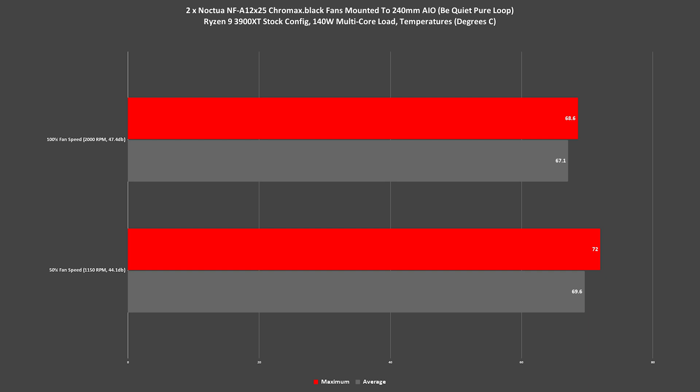Starting with 50% fan speed, the Ryzen 9 3900XT stays pretty cool while averaging at 69.6°C and a maximum of 72°C, which is a pretty acceptable result considering a 140 watt load is being dissipated and a minimum level of noise at 44.1 decibels. Stepping up to 100% fan speed, we see a fairly minimal performance improvement with an average of 68.6°C and a maximum of 67.1°C, but noise levels do begin to suffer at 47.4 decibels. So a little loud at maximum speed, but as you can see, very little need to run the fans at this speed as the temperatures don't change drastically, and even running at half the speed provided acceptable temperatures and noise levels.